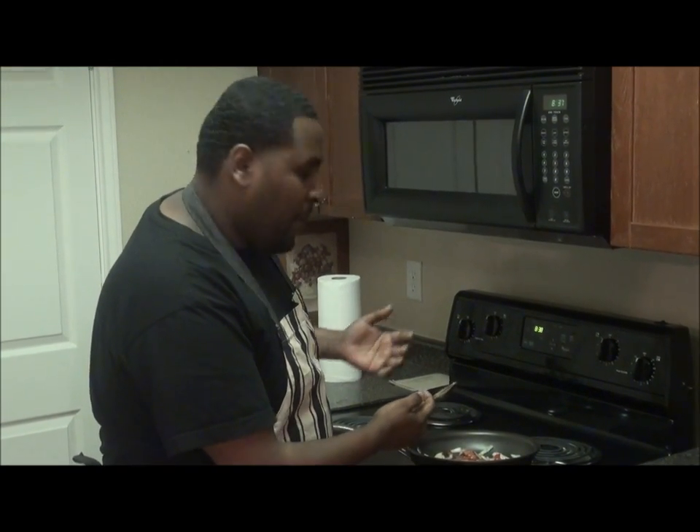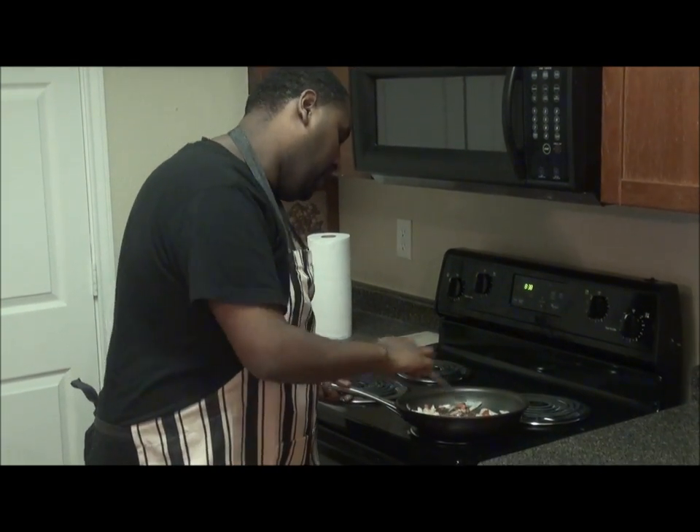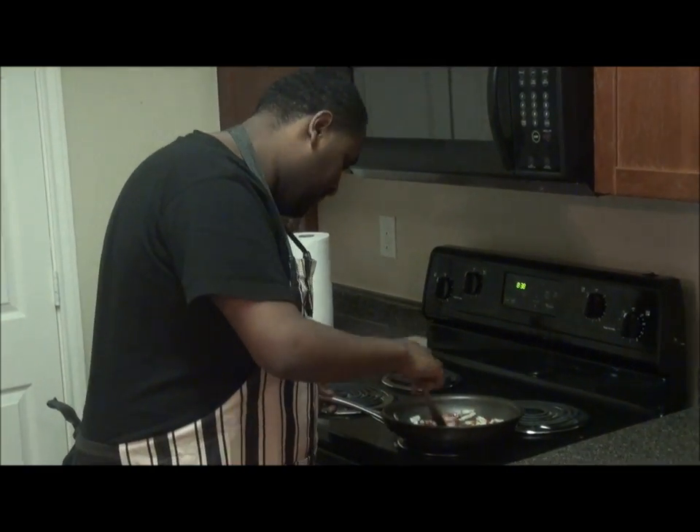Your food has to marinate in the juice of the tomatoes and the onion — just the juice has to marinate it, okay? I'm going to let that sit for a little bit.